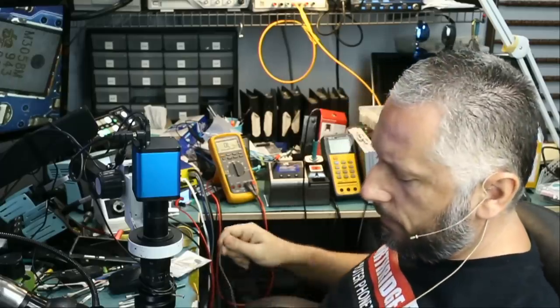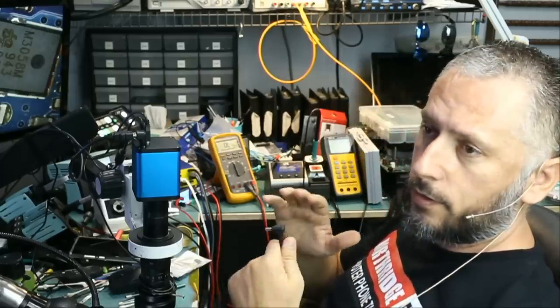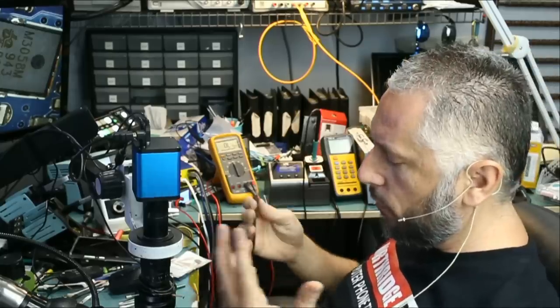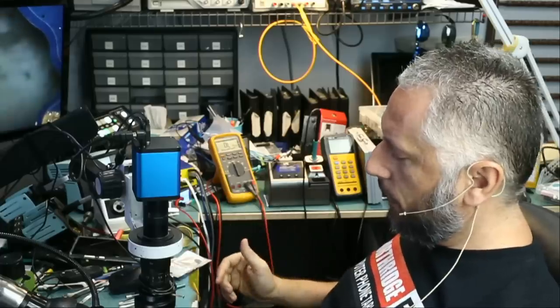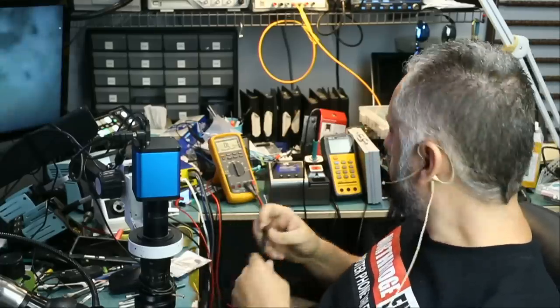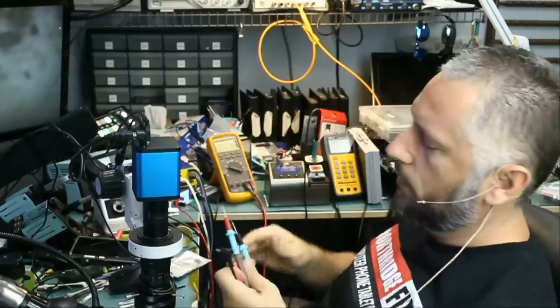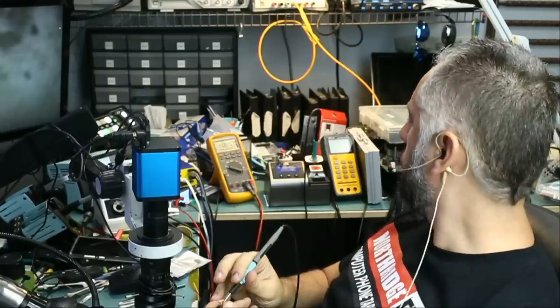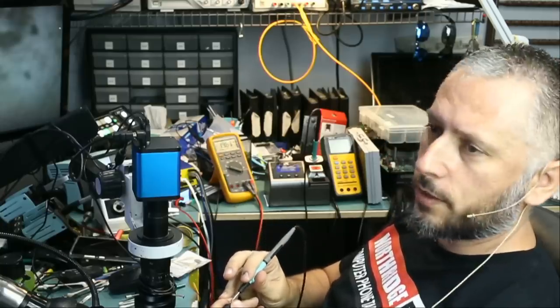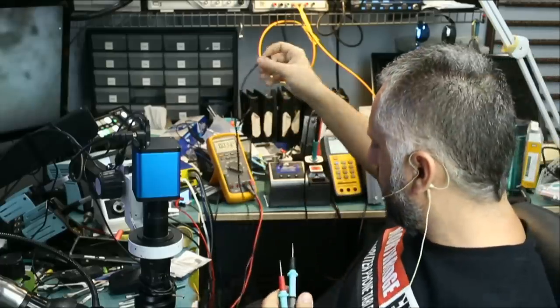Usually on ROG laptops, if you plug the charging cable in and the motherboard has a short, the charging adapter will power off — it will stop supplying voltage. That's not the case here. I plugged in the cable, and if we measure voltage on the cable, it's not zero; it's 19 volts — 19.6. So that tells us that the board may not have a short circuit.